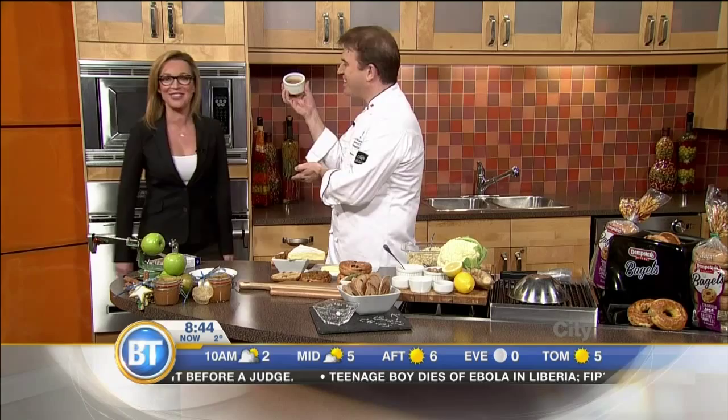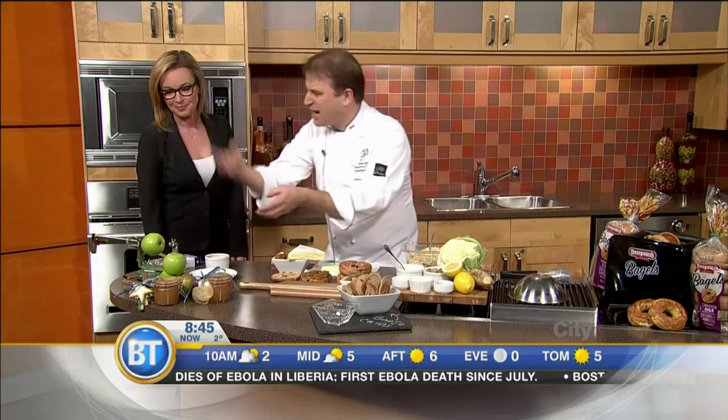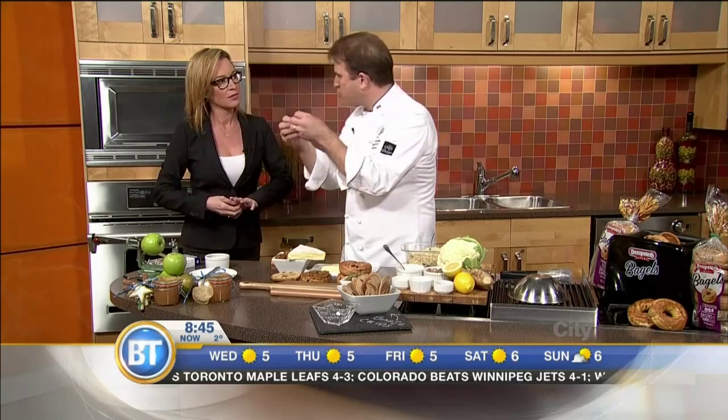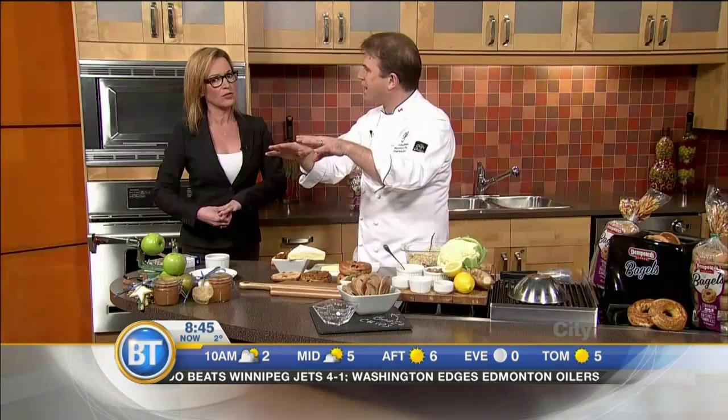What you do is take your apples, dice them, chop them, put the same flavors as the Dempster's bagel — the cinnamon. I put a little cardamom in there as well. And you chop them all up. The skin and the seeds actually produce pectin, which is going to thicken that puree. So keep the seeds in there, keep the skin in there, and cook it for about an hour.